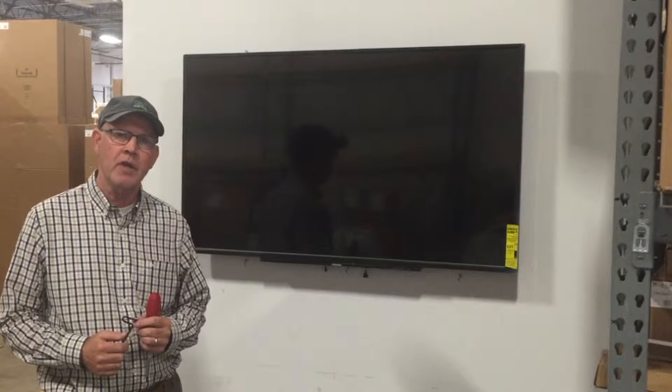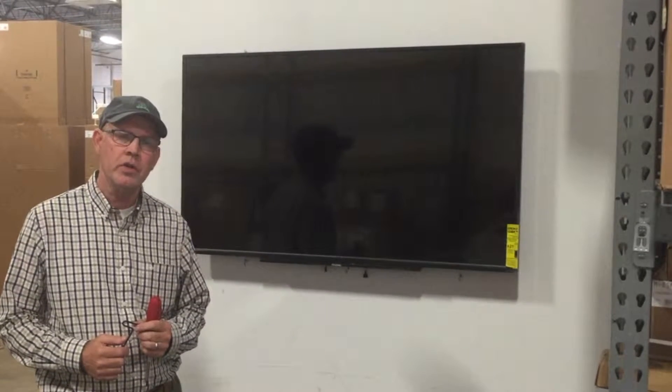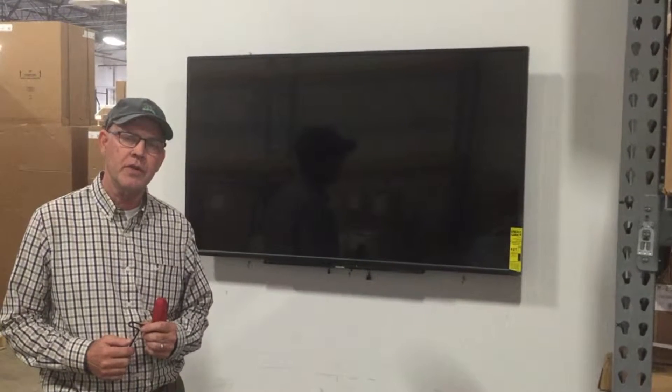Hey, I'm Lee, and today we're installing the TV enclosure — a protective enclosure around the TV.